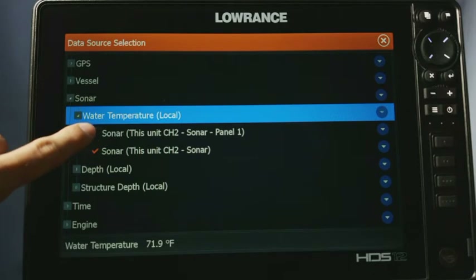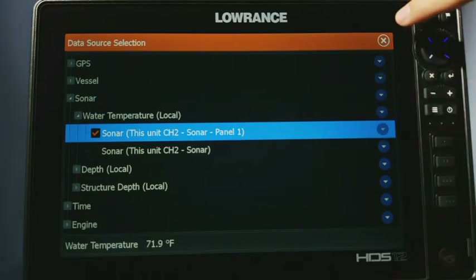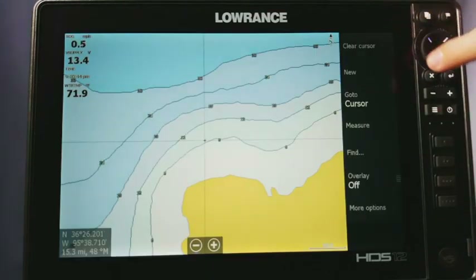Basically any of them is fine. All you've got to do is click on one of them, it puts a little check, and then as long as your water temperature shows up down here at the bottom, it means that it's good and it's going to start showing up on your other screens. Once you have that set, go ahead and press your X right here, exit all the way back, and then you're going to get your water temperature right there on your screen.